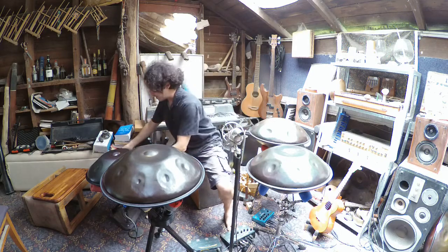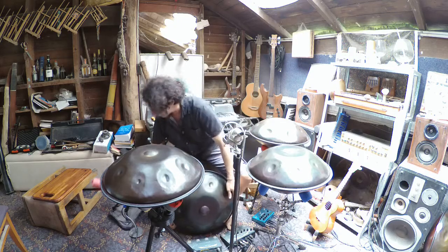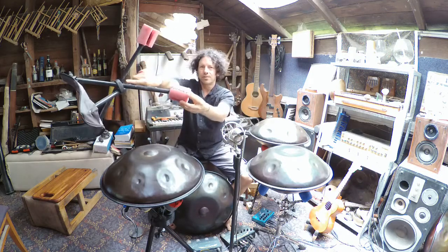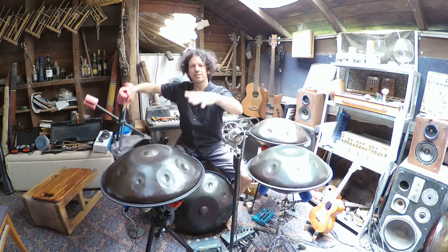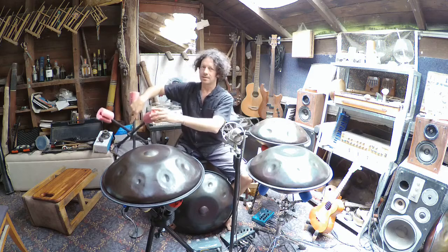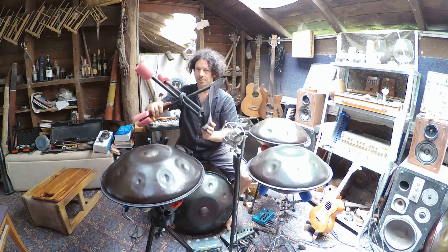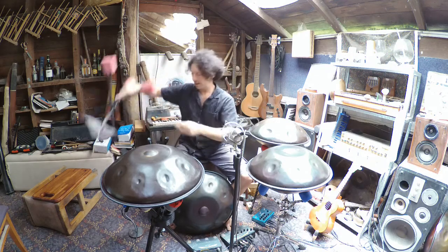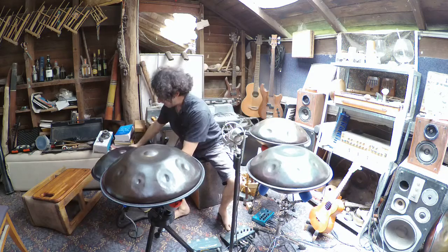The next cheapest stand, and a pretty good one, is the camping chair — a three-legged camping chair with a pool noodle, something soft for the handpan to sit on so that it vibrates freely and sounds a lot better. Not too stable — you can easily knock your pan over — but cheap and readily available if you look around your shed.